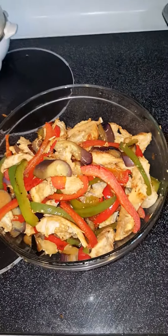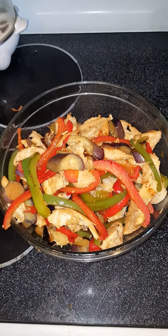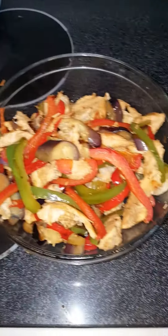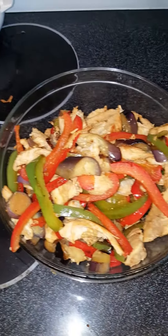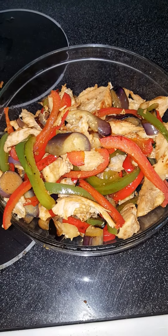You have to cook the chicken breast separately. I cook three pounds of chicken breast separately. You fry it in a pan with a little bit of soy sauce, olive oil, onion powder, and garlic powder.